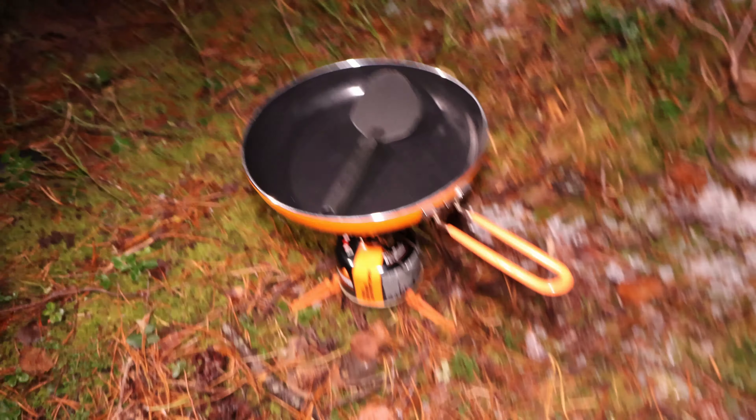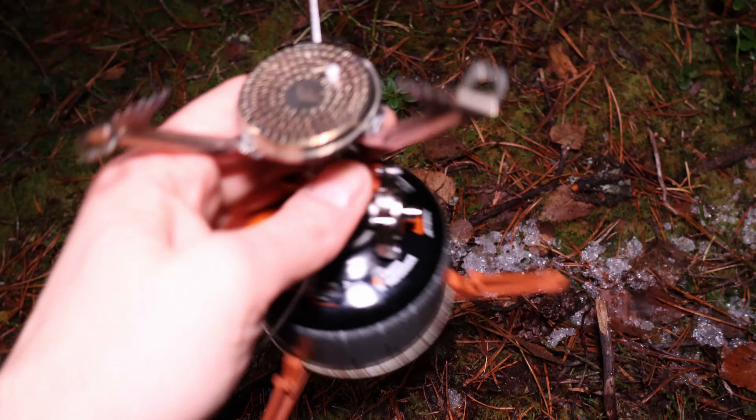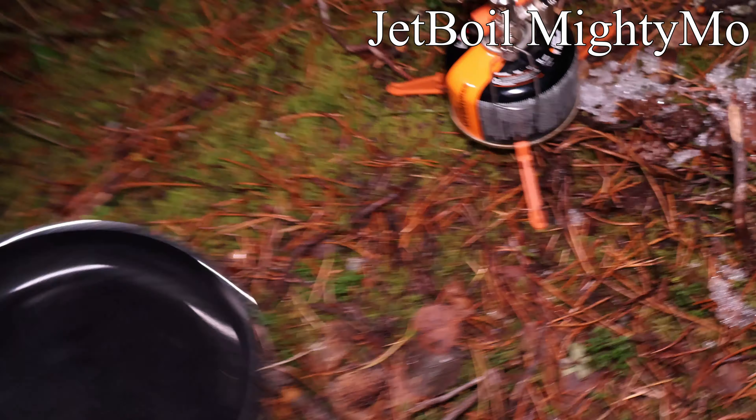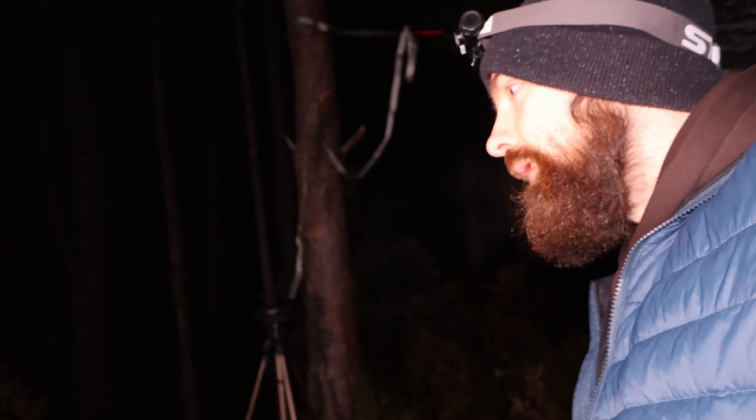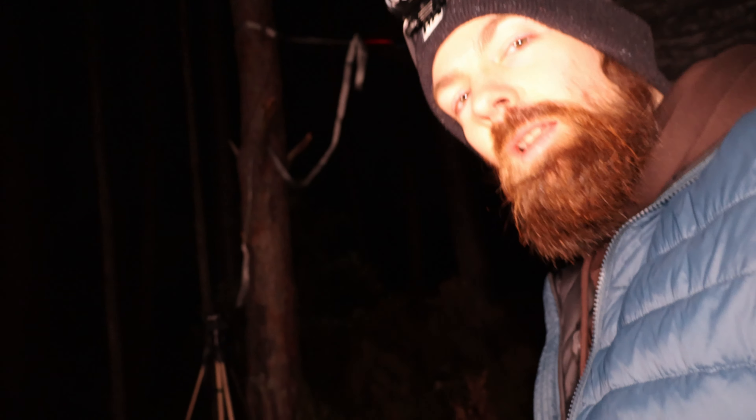Okay my friends, it's ready to cook up some food. Can you guess what we're eating today? Good hot dogs here, hot dog bun. We have something good to drink too, to keep our minds off all those scary things in the woods. And this is the grill system for tonight — it's a Jetboil Mighty Moe, this is a Jetboil skillet. I forgot to bring my ketchup bottle. Always something you forget to bring with you.